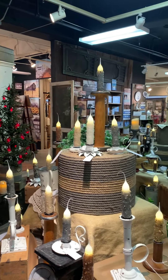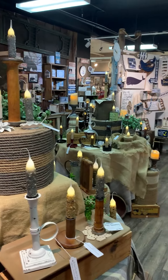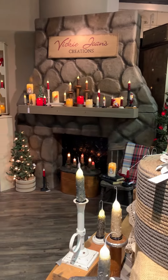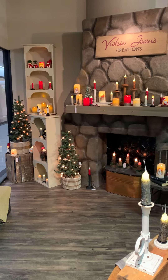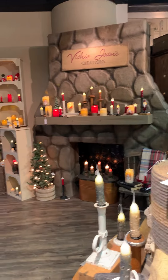This is why it makes it so hard for us to purchase, Vicki, because you bring in so many pretty products. So this is our video for today on Vicki Jean's candles. We will do some more throughout the week, so keep on watching us. Have fun. Thank you.